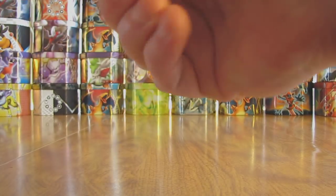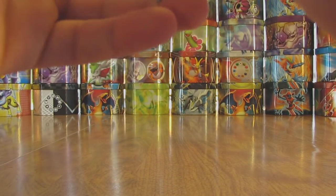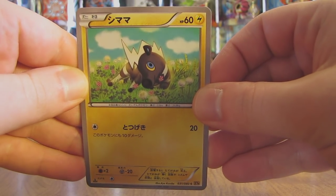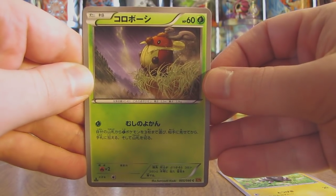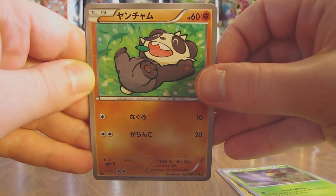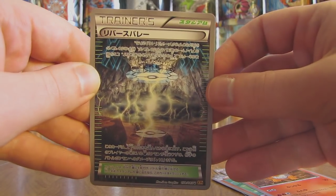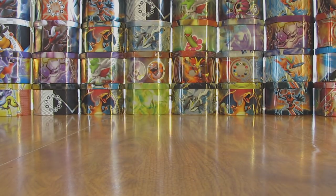I was going to say I thought I could open them without cutting them. This pack starts off with a Blitzel, followed by a Cricketot, followed by a Pancham. Then there is a Camerupt. And finally there is a Full Art Trainer card, and this one is called Reverse Valley. So not the greatest two packs here, but I'm sure my pulls will improve.